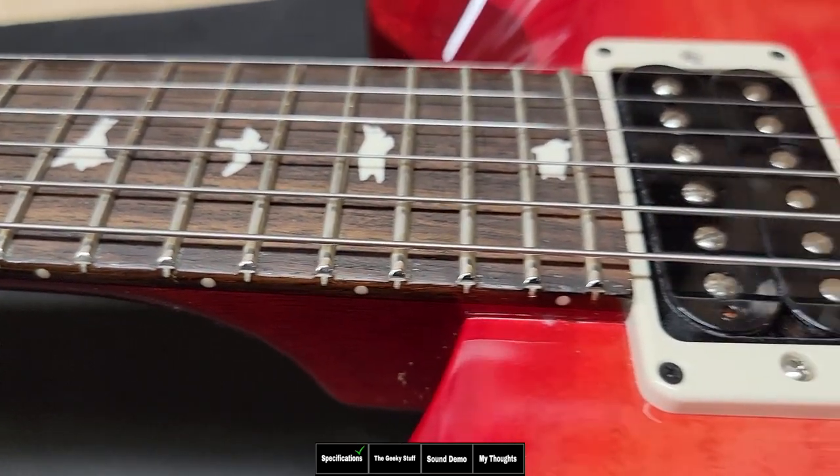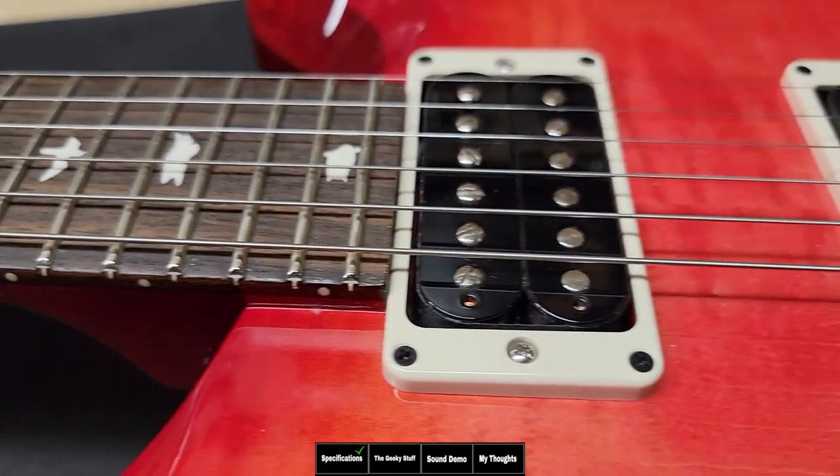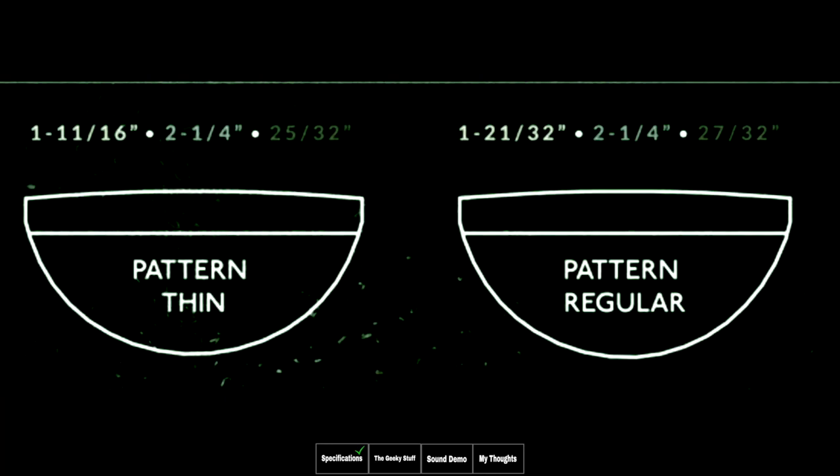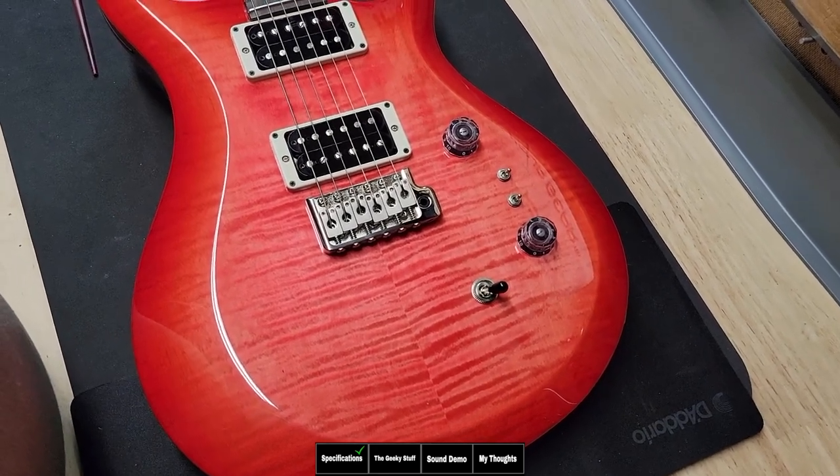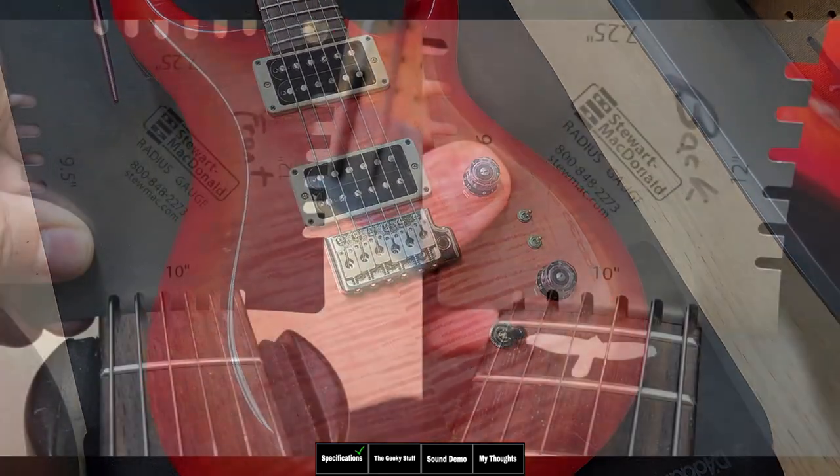Other features it shares with the core model: it's a 25-inch scale, it's a non-chambered body, and for the first time on a Custom 24 S2, it has the Pattern Thin neck instead of the Pattern Regular like the core model. It also has nitrocellulose lacquer just like the core model, which is standard on all S2s now.